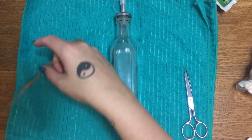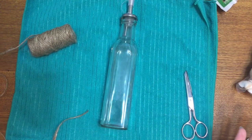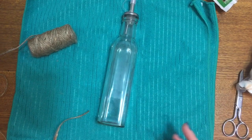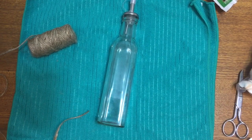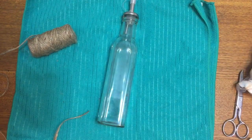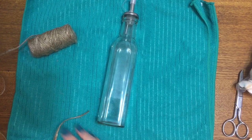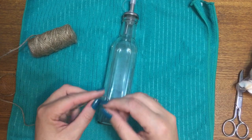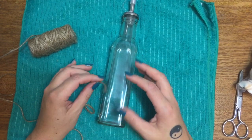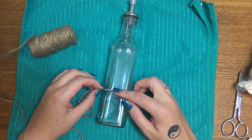I already had a set of these made before for my bathroom, but during the move it got broken, so I'm making a new set. This is really simple — you don't even need a tutorial for this. What I'm going to do is just take my glue gun, let me get a piece of paper just to wipe excess glue on. All I'm going to be doing is taking this twine and wrapping it around the bottle.